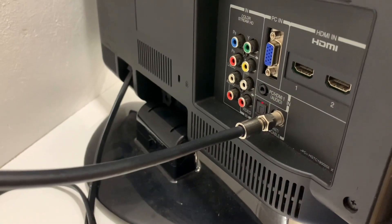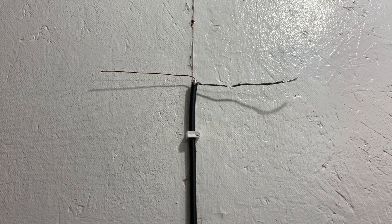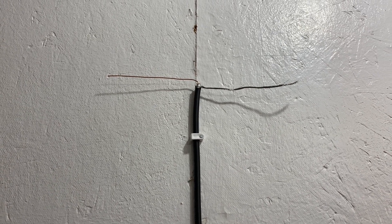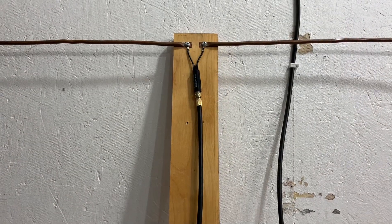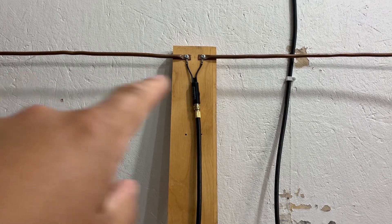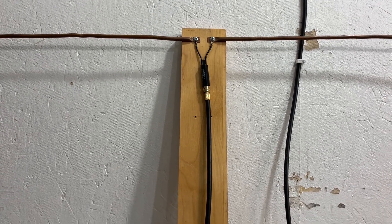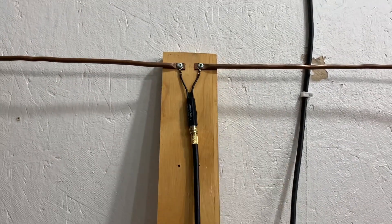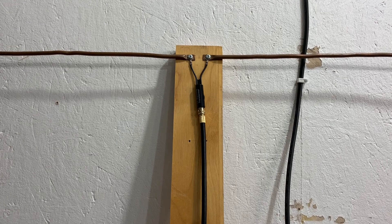How simple can a TV antenna be? It can be as simple as using the coax cable that's already plugged into your television. This is probably the simplest indoor dipole TV antenna you can make. A TV antenna is nothing more than a piece of metal designed to receive certain RF frequencies — in this case, television signals. A dipole TV antenna has two elements or arms cut to a certain length to receive a certain frequency or TV channel, and an indoor dipole antenna doesn't even have to be complicated. It can be made out of the coax cable you plug into your TV.